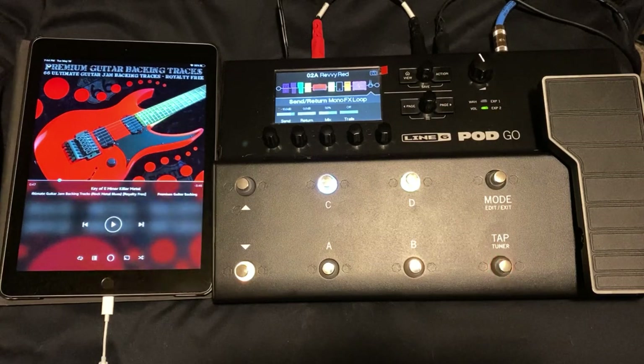Thanks for tuning into my video. Hope you're doing well. In this video I'm going to show you how you can use the Line 6 Pod Go as your guitar processor and your in-ear monitor system.